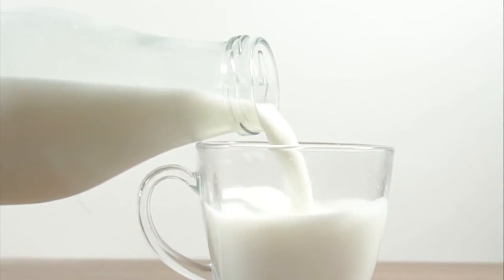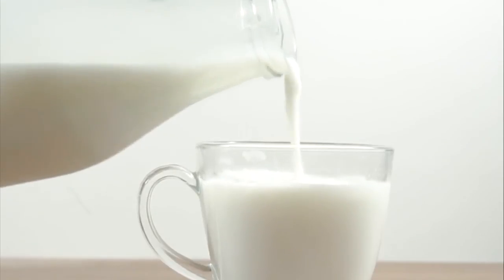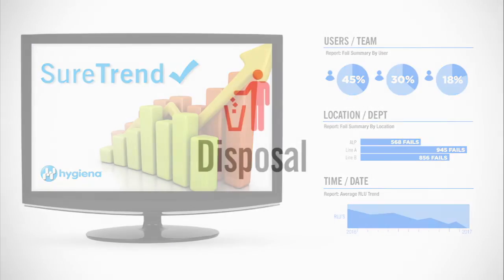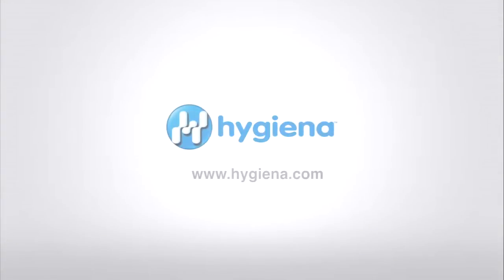RLU output is directly proportional to micro units per liter of ALP. Milk type and its fat content, as well as incubation temperature, affect RLU output. Use SureTrend software to get the most out of your monitoring system and to be able to run charts and graphs with your test results. Discard used Zymosnap devices in the trash. Learn more at Hygiena.com.